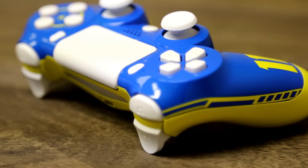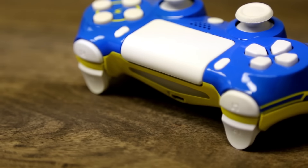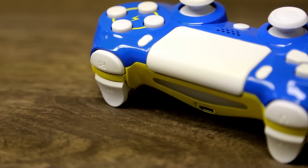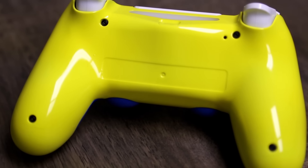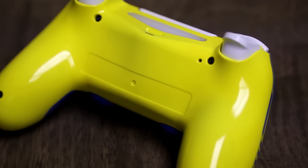We have the R1, R2, L1, and L2s in the beautiful white as well, and that sexy canary yellow here on the back with the ultra gloss clear coat finish. Looks spotless.